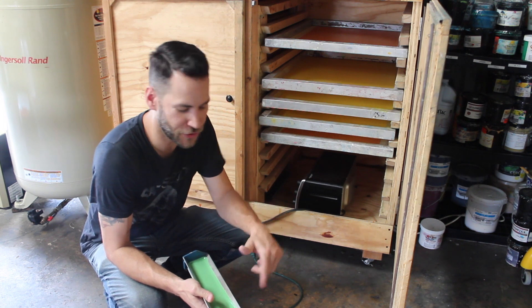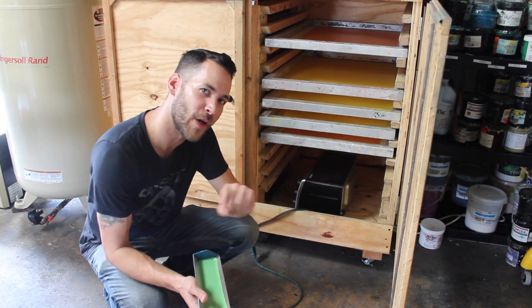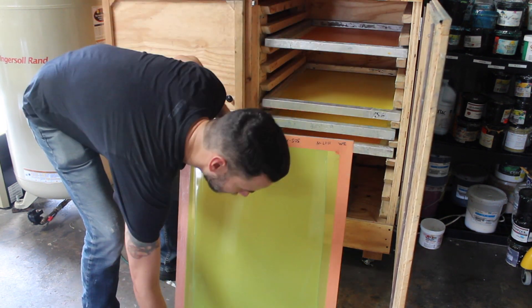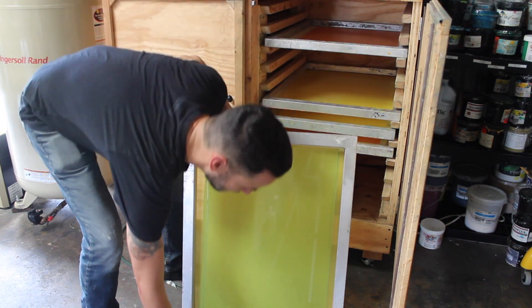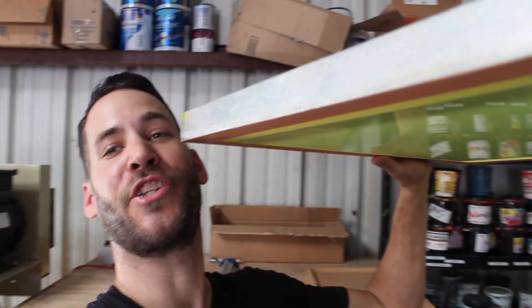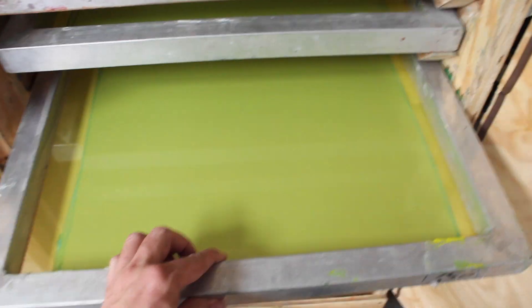I'm going to use the sharp edge of my scoop coater on my screens. With CMYK printing you want to make sure your screens have a nice smooth even surface once you coat them. Now that we've coated our screens I'm going to put the emulsion back in the bucket and wash out our scoop coater.